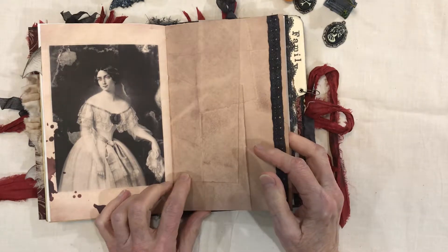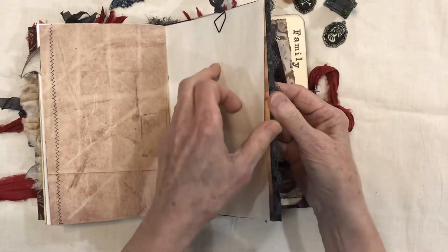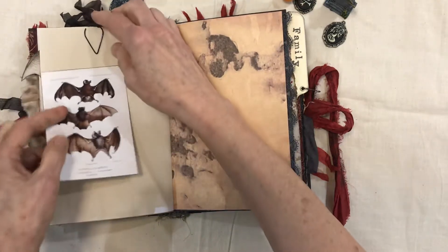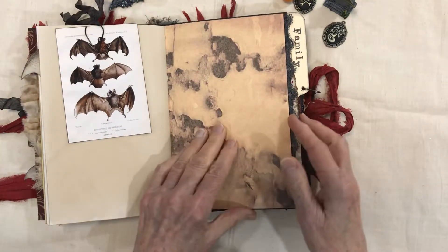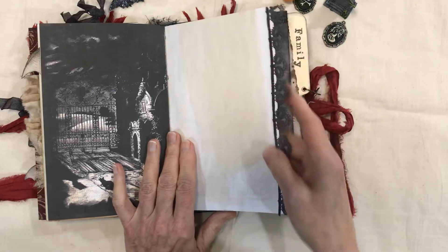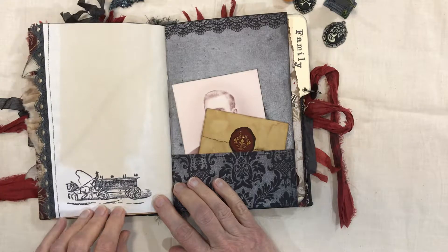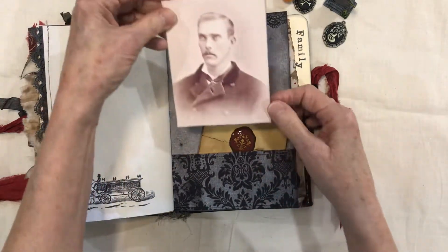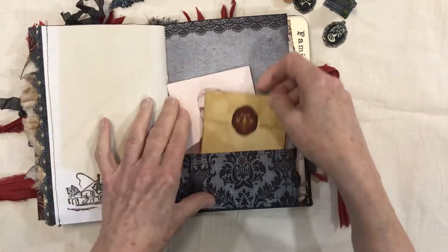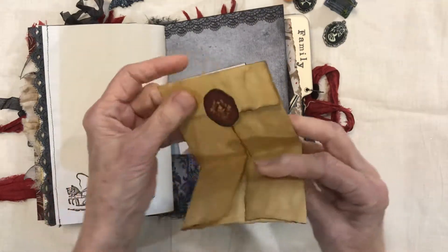These pages are from the Vampire Journal — I've added some lace there. Here's another image of bats with journaling space on the back. This is a parchment paper showing how they would do old letters.